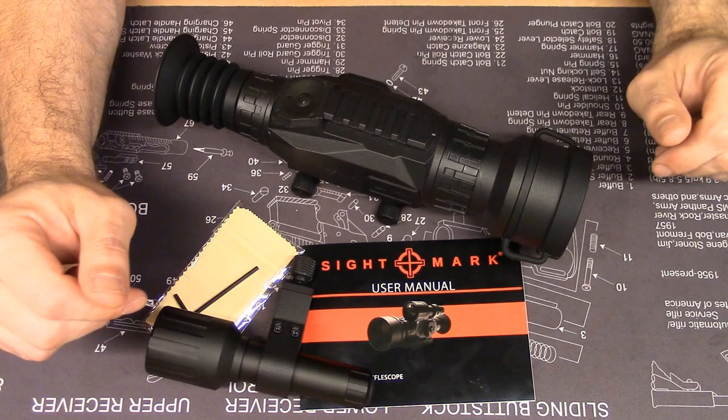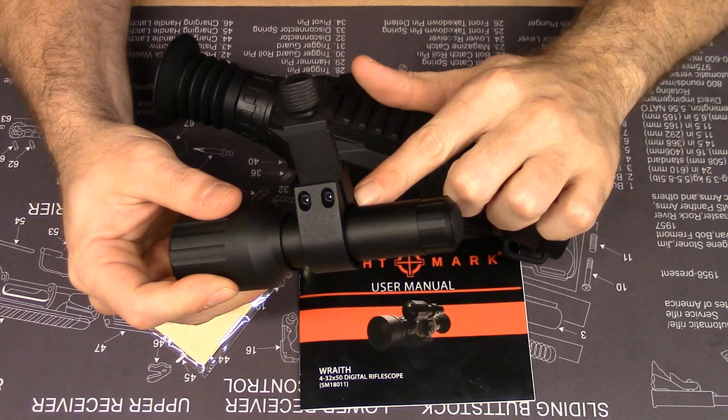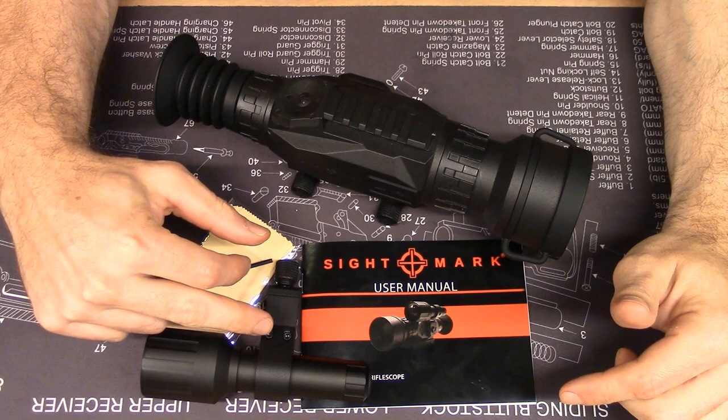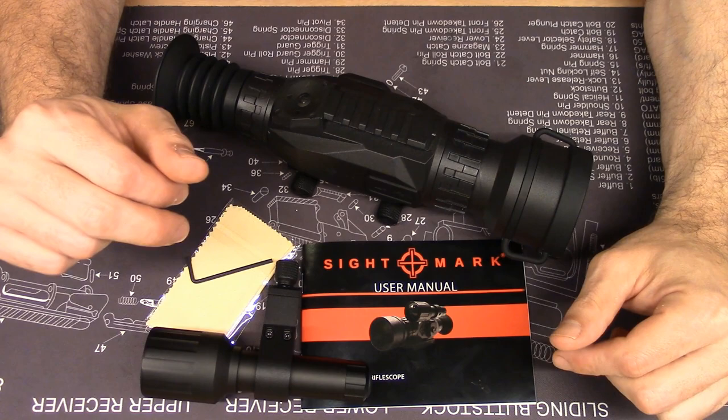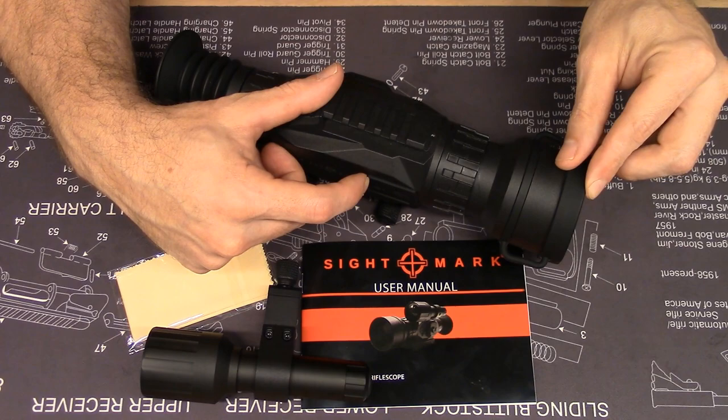Included in the box, you get the Wraith scope, an IR flashlight with a Picatinny rail mount, a hex key for adjusting the flashlight mount, a lens cloth, an objective lens cover that is attached to the scope, and the user manual.